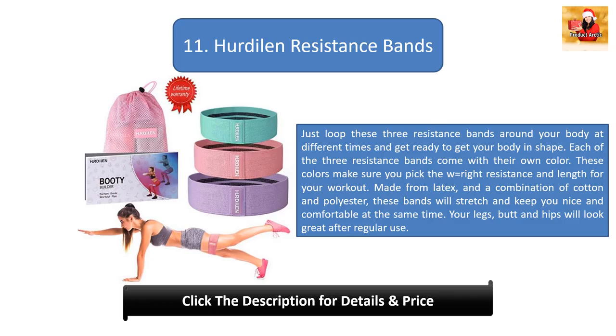Number 11: Her Dylan Resistance Bands. Just loop these three resistance bands around your body at different times and get ready to get your body in shape. Each of the three bands comes with its own color so you pick the right resistance and length for your workout. Made from latex and a combination of cotton and polyester, these bands will stretch and keep you comfortable. Your legs, butt, and hips will look great after regular use.